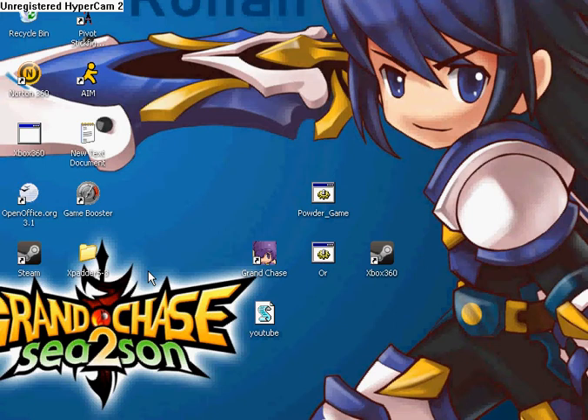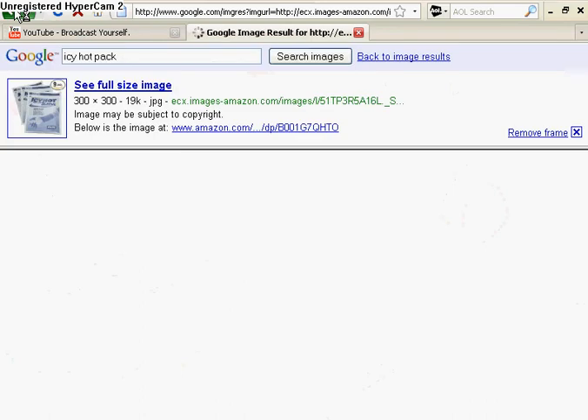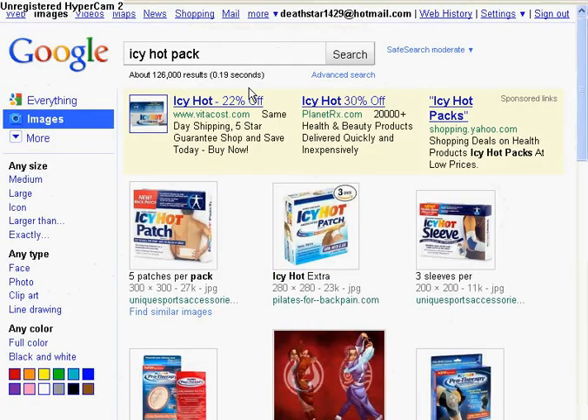Okay, so the first thing that you're going to need — this is the most important ingredient out of them all. If you don't have this, you cannot create a paper smoke bomb. It's an instant cold pack. Let's go to Google. I'm going to find a picture of an instant cold pack.